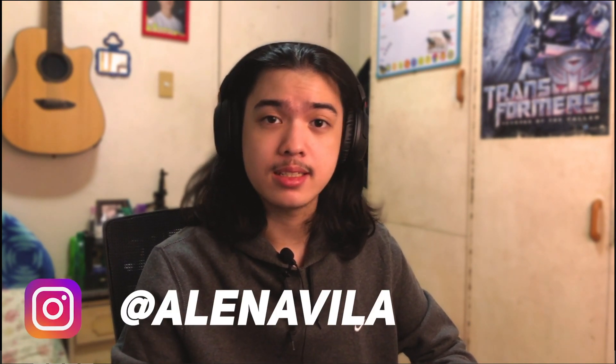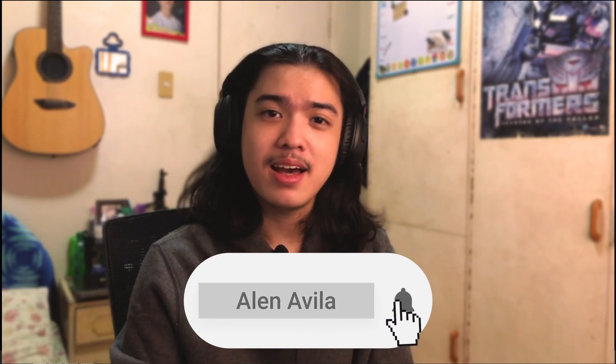I appreciate you guys for watching. If this video helped you, please like and share it. Check out my Instagram, Twitter, and Discord server — links are in the description. If you have any questions, leave them in the comments below. Thank you for watching and I'll see you in the next video. Have a nice day!